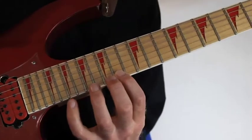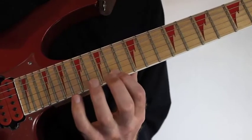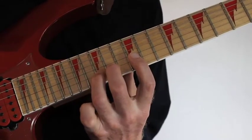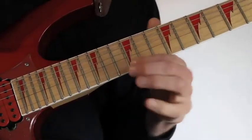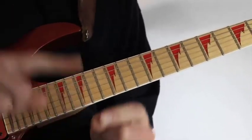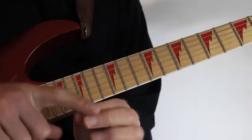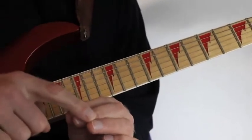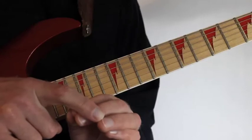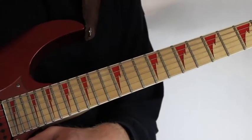Once I reach the 14th fret again on the high E string I go into another four-note-per-string pattern, hammering on to 15, 17, 19 and pulling off again. Then I move into the B string with the little finger, pulling off to 15, 14 and 12. So this example is a combination of many different things: sweep picking, legato, three and four-note-per-string patterns, the major scale and its relative minor combined with the chromatic scale, and also some quite awesome slides that add to the overall sound.